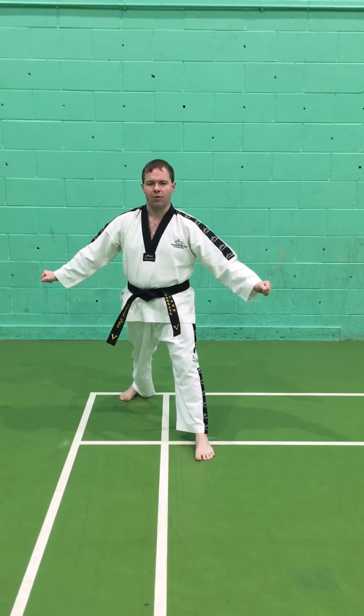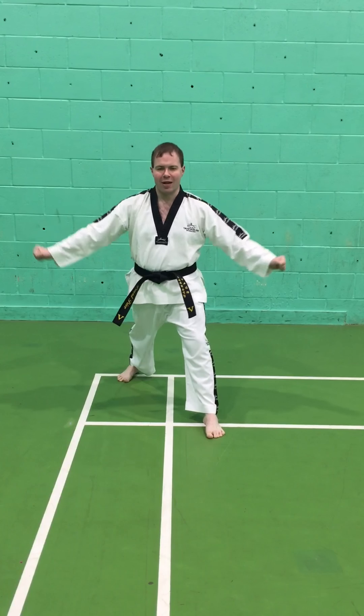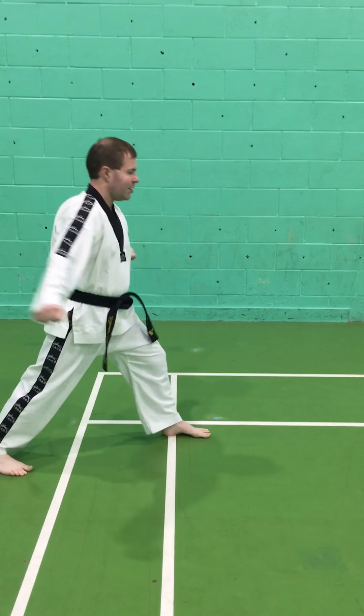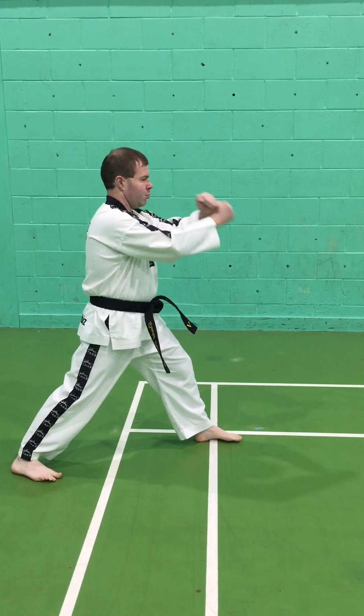We use walking ready stance when we practice our front rising kicks, which we use as a stretch. For the front rising kick, we lift the leg keeping it straight, put it back, cross the hands and make a twin block. From the side: keep the legs straight, put it back, make a twin block.